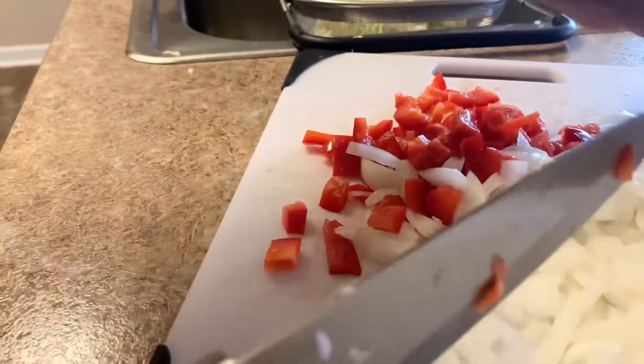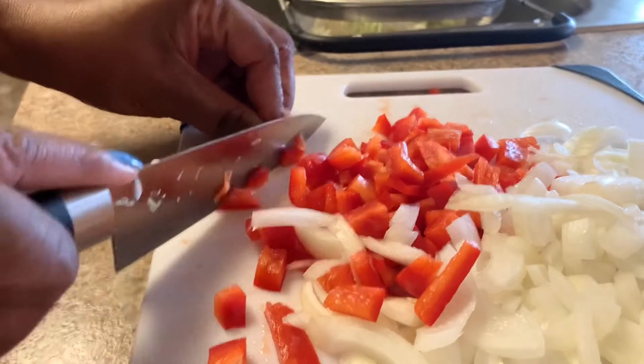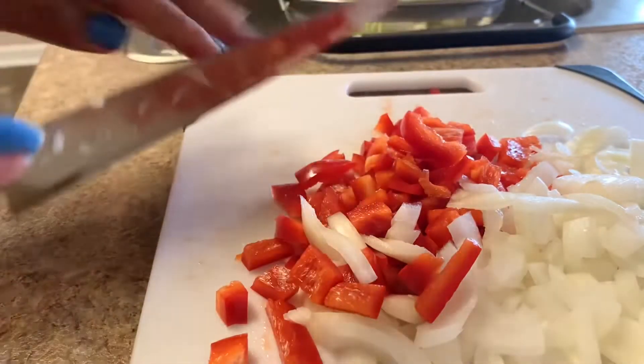So again, that was a medium onion and one red bell pepper. I'm going to put these to the side and now we're going to start on our meats.